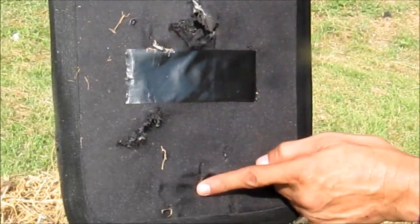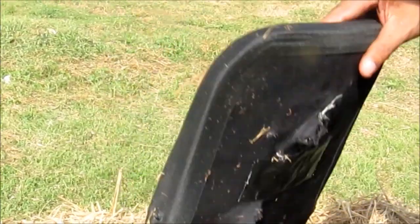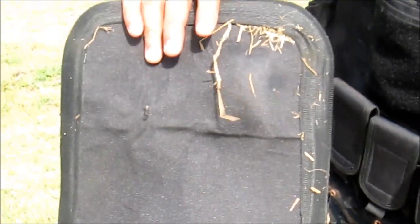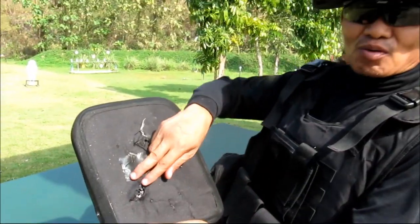Auto. M4 and M16, yes. The back is a bit, here it is, the front is a bit. Let's see the difference.